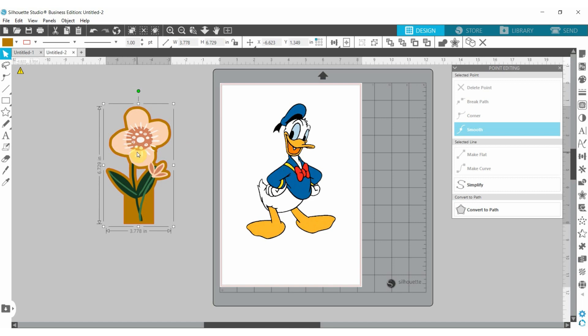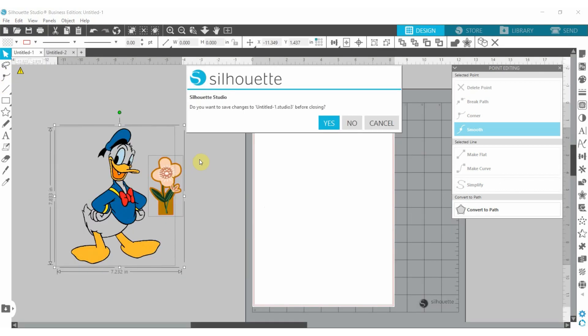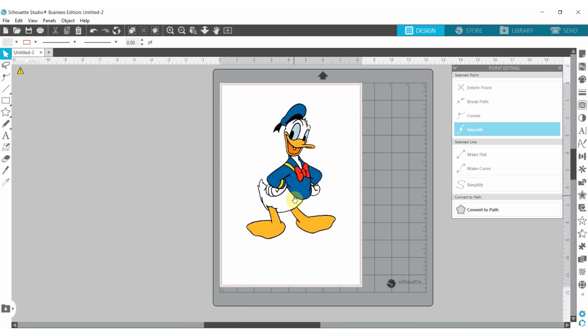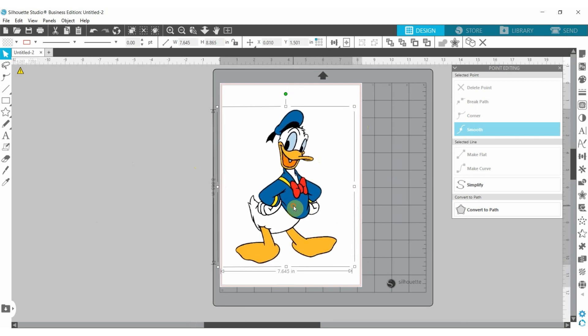I'm going to be deleting the other image — that was just to explain how to know which image is ready to cut and which is not. Now we're going to work on this Donald Duck image. I want to put this on my son's t-shirt; he uses a size six-to-seven t-shirt and I want to make it a very large image.